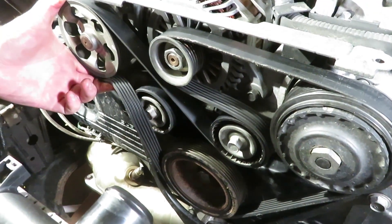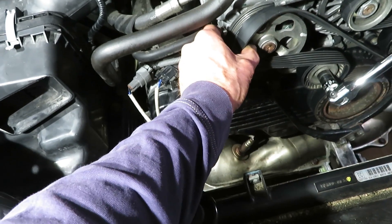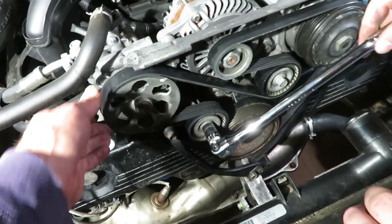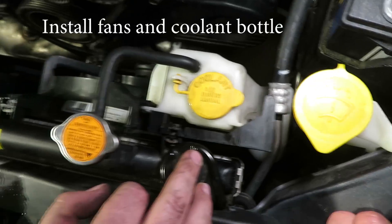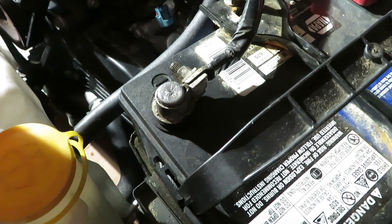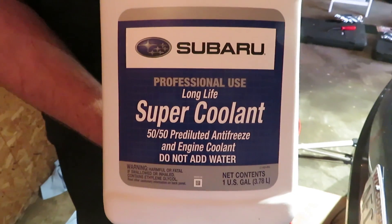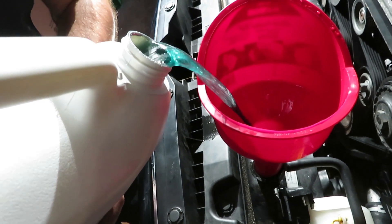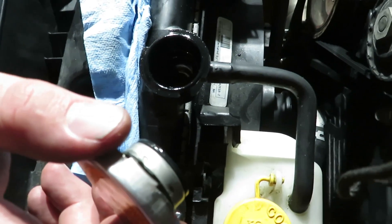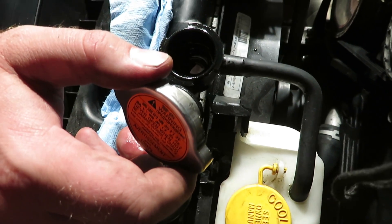That's the way the serpentine belt goes on. Upper hose goes back into place. Reconnect the battery and put in coolant with a special system conditioner — the conditioner is mixed in with the coolant. Run it up to operating temperature and make sure the thermostat is open and the lower radiator hose is hot, then check the level again after it cools off. If it looks good, we're ready to go.